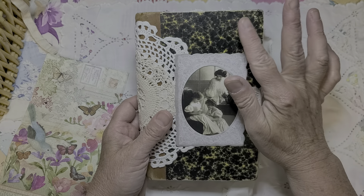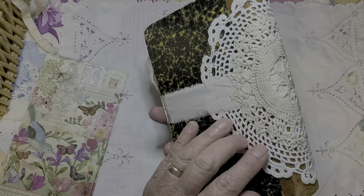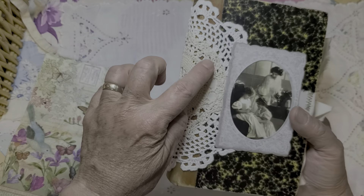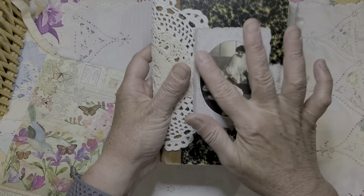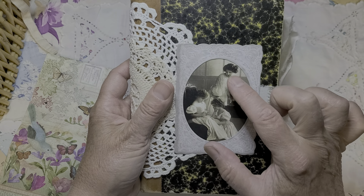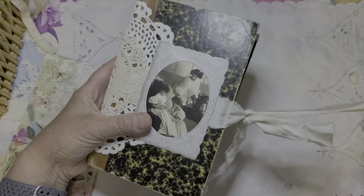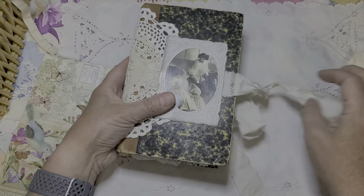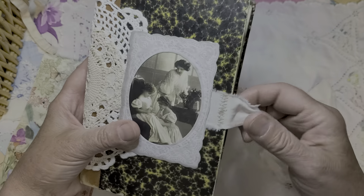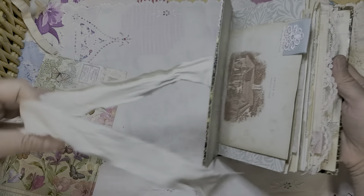Oh my goodness, that is so pretty! I love this old-fashioned book — it's an antique. I just love this look and how she's put a crocheted doily — it looks like there are two of them, creating a layering effect. Then she's got this beautiful frame with two little girls and their mom. I love it! The feel is just spectacular.